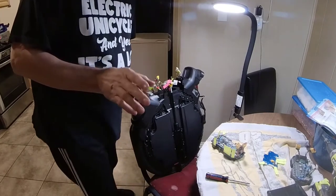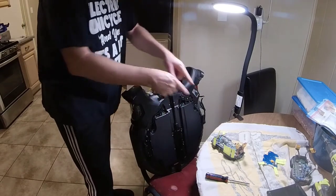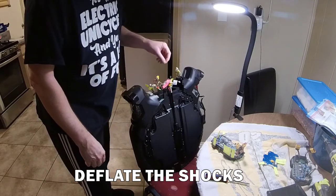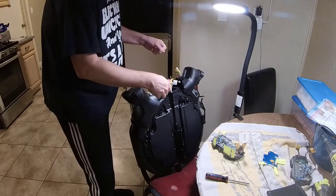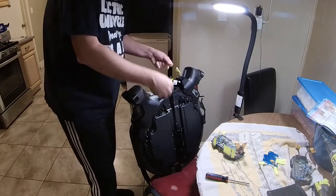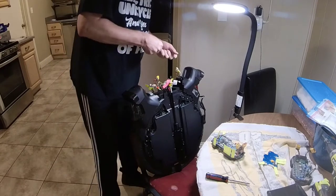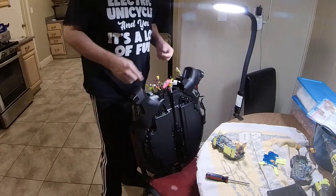It's not necessary to remove the shocks in order to switch out the control board, but I do advise letting the air pressure out of the shocks because that'll make things a lot easier when you put the saddle and handle back on. If there's pressure in the air shocks you're going to have trouble aligning the holes to put everything back into place, if the air shocks are preventing you from pushing the handle down to get the bolts in the right holes.